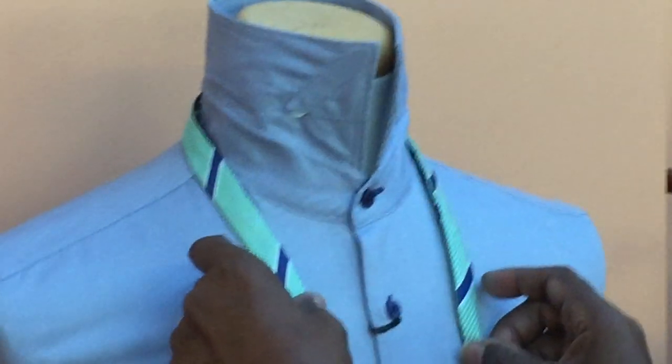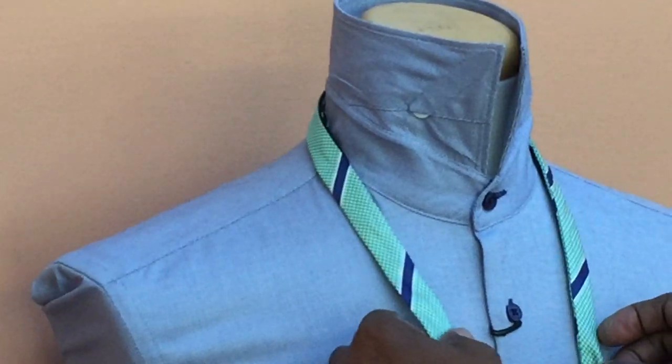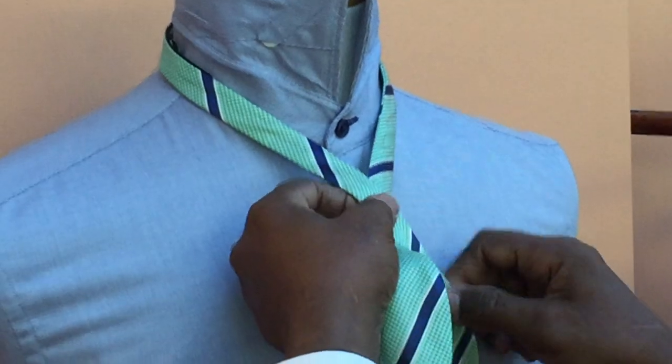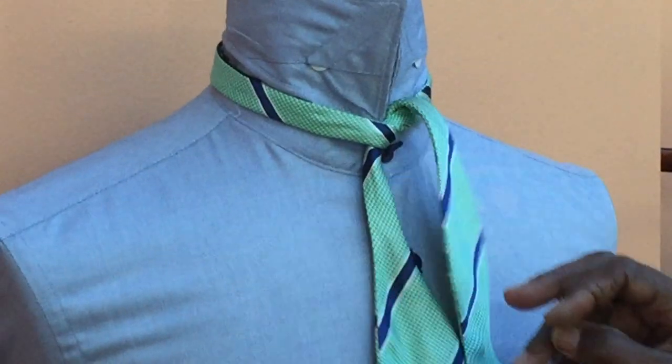You bring it around the neck and even it out. Once you start it out even, you come up left over right. You come up and tie the bow tie to the neck. Once you tie it, one end is going to fall shorter and one is going to fall longer.